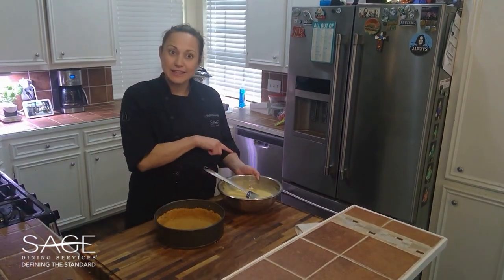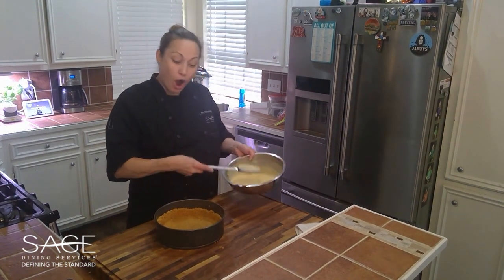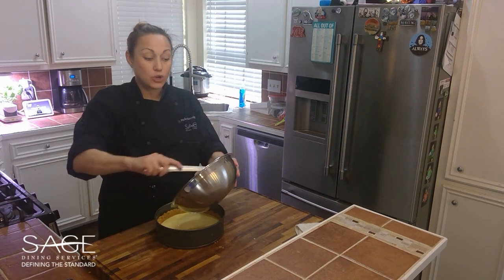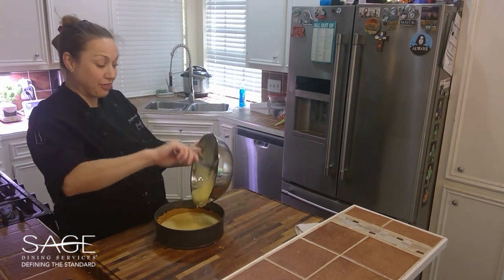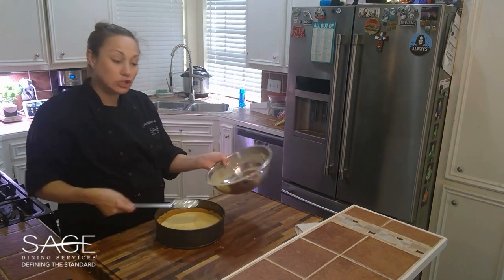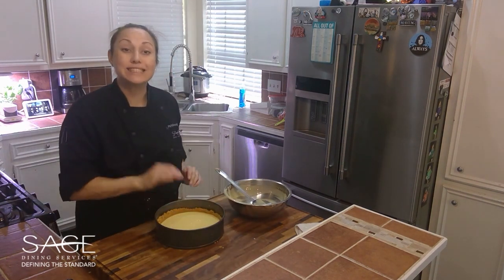Now that our filling is completely mixed and nice and smooth, all we're going to do is pour it into our already baked pie shell, and it's going to go back into the oven at 300 degrees — the same temperature we did our pie shell — for about 15 to 20 minutes, or until it's all set.